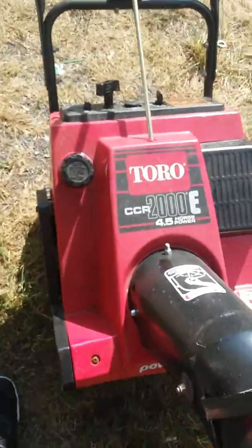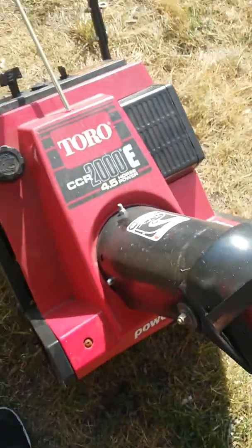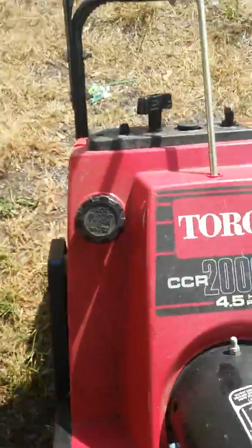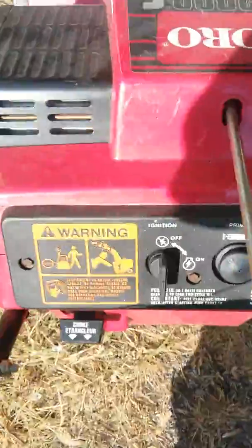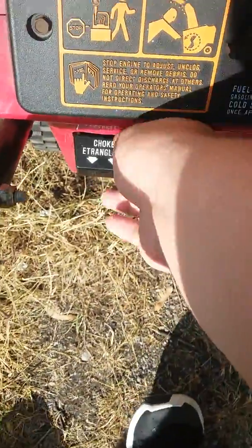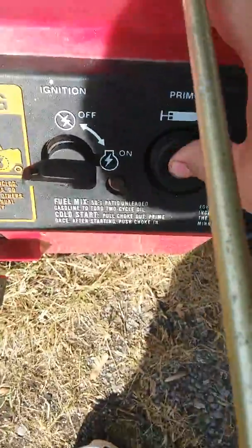Hey guys, this is my Toro snowblower. 4.5 horsepower CCR-2000E. I'm going to start it up for you. Pull the choke out. Prime it a couple of times.